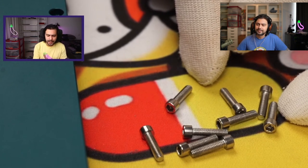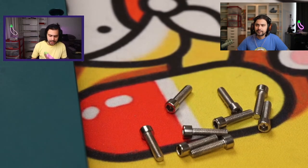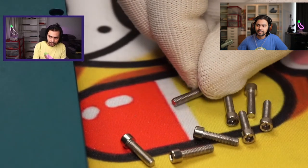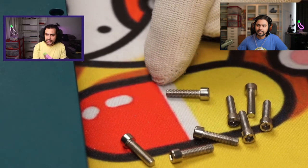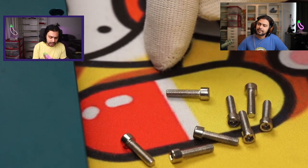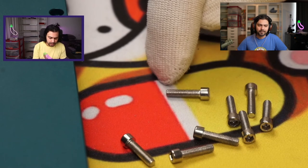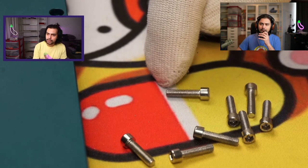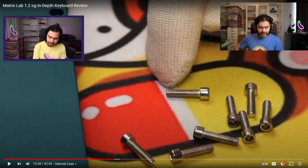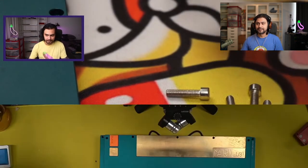A lot of keyboards mix and match screw lengths, especially if the angle is more extreme. In this case we're dealing with a four degree angle, so all screws being the same length is a-okay. The screws look very nice. Inspecting the tips for residue, we don't see any — which is an indicator that the screw taps, basically the holes drilled into the case, have been cleaned thoroughly. In the case of not being cleaned, you'd see a little bit of black gunk at the tip. Ten out of ten for that.